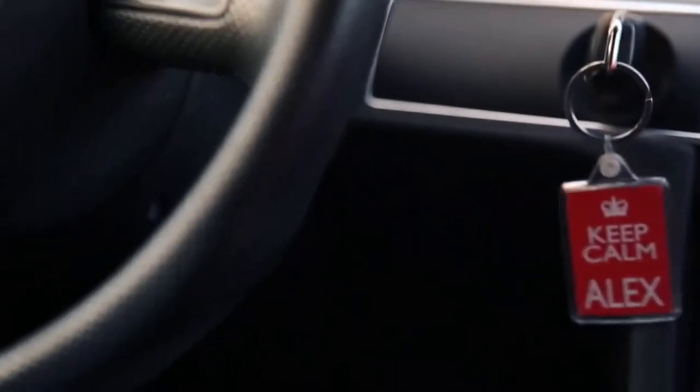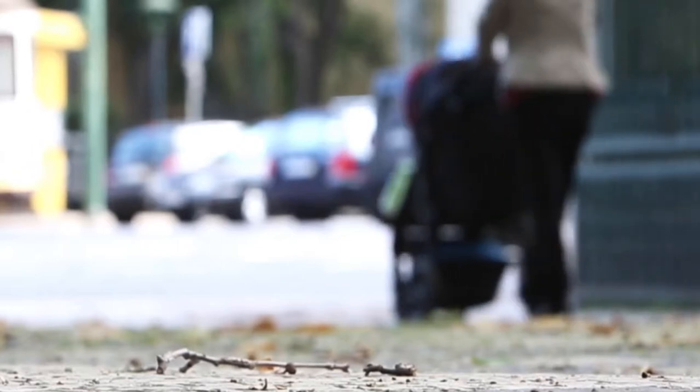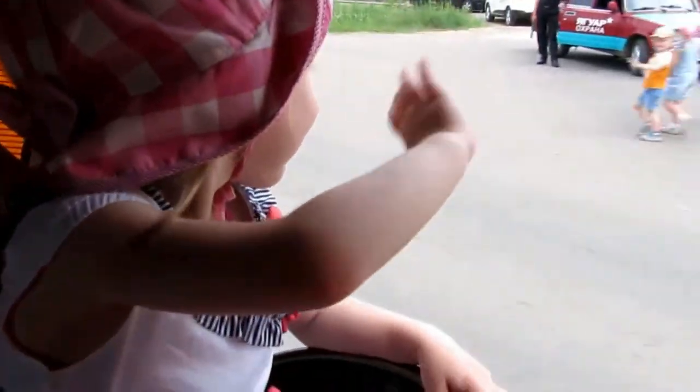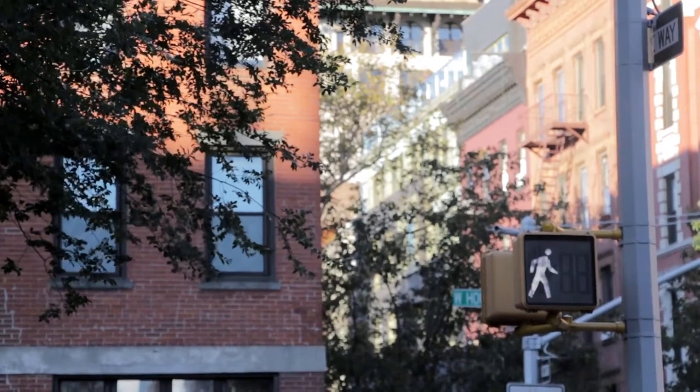Back in 2015, I witnessed a near accident between a car and a stroller. A woman was pushing her stroller into the crosswalk from behind. The baby in the stroller was out in front and low to the ground. The driver of the car ahead of me didn't see them, and slammed on his brakes just in time to avoid a tragedy.